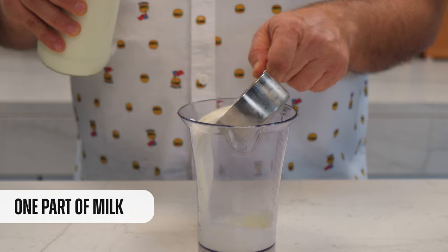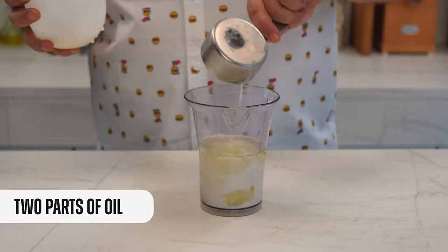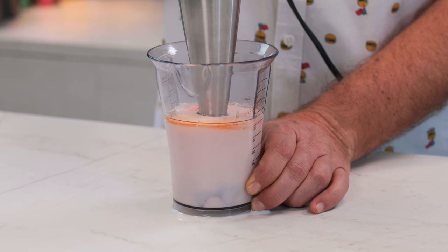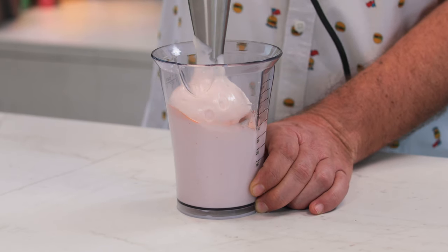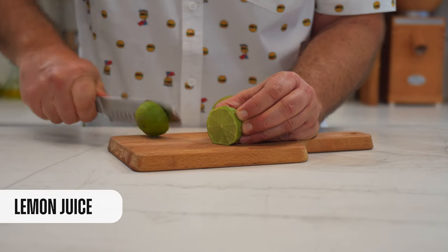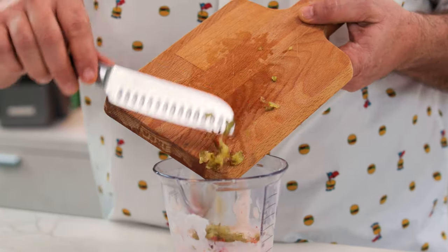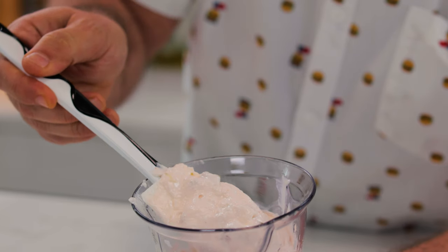Now that the chicken is already fried, let's do the third ingredient: a tartar sauce. In the mixing cup, we add one part of milk and now two parts of oil — it could be corn, sunflower or canola oil. Now one garlic clove, a little bit of salt, a pinch of paprika, and we start mixing. First let's keep it at the bottom, and as soon as it starts to emulsify, we can go up. Take a look at this texture — perfect. Now we add some lemon juice and diced pickles. Mix all together. And this is the tartar sauce.